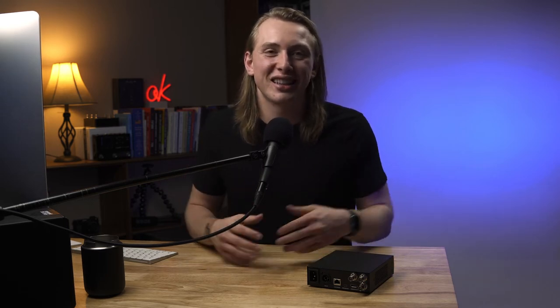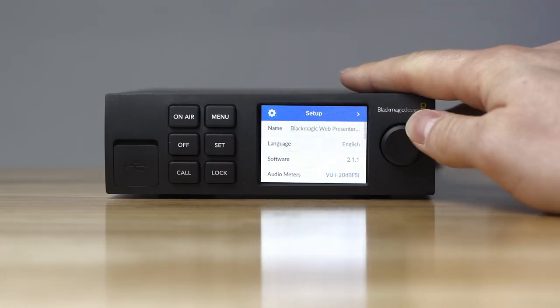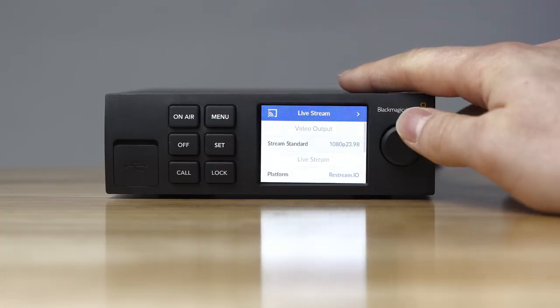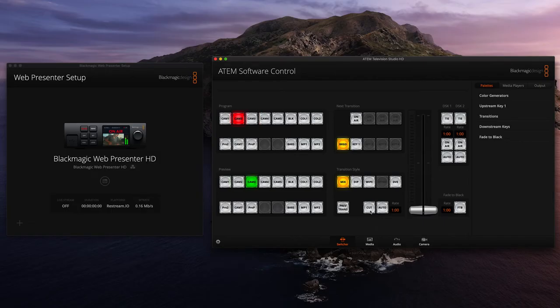For people who already have the Web Presenter HD, I'm sure that's how most people are running it. But in case you happen to be unaware of that, I thought it was worth pointing out. We actually hardly ever go to the front interface and click around to change settings. Everything we do for the ATEM switcher and the Web Presenter HD is all on the computer, either through the ATEM control software or through the setup software that comes for the Web Presenter from Blackmagic.